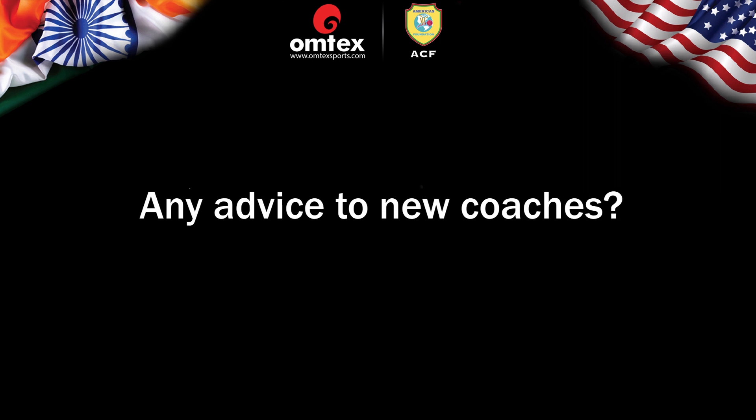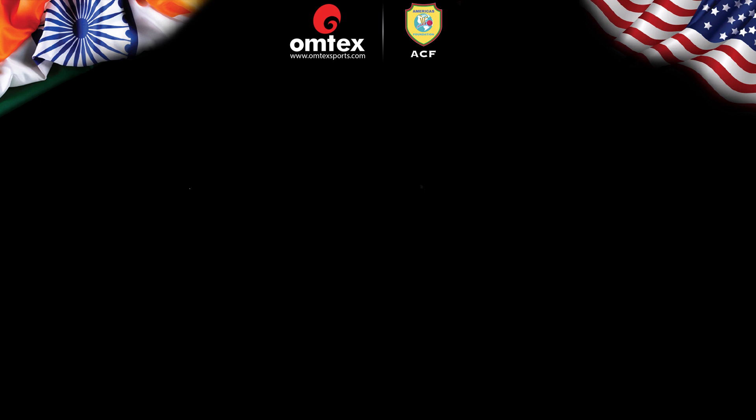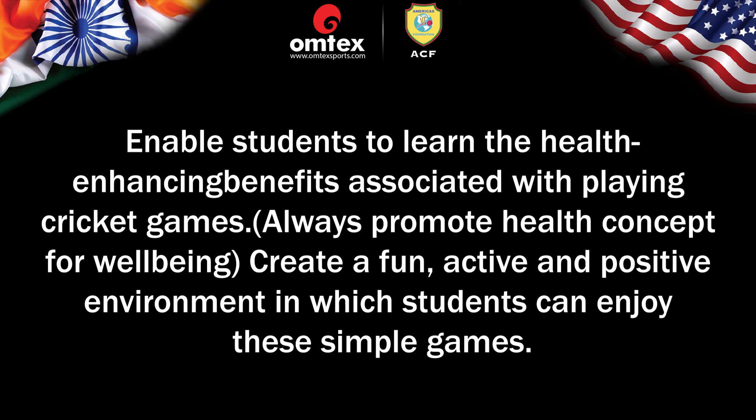Any advice to new coaches? Teach the fundamental skills and simple basic rules needed to play cricket — it must be done in the simplest way. More activity, less talk for the youth. Enable students to learn the health-enhancing benefits associated with playing cricket games, and always promote the health concept for well-being.